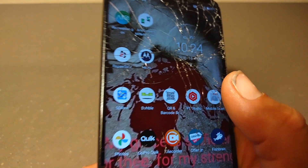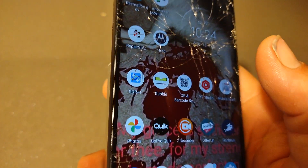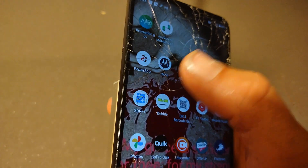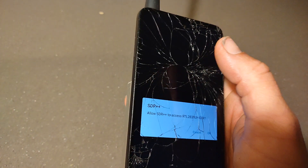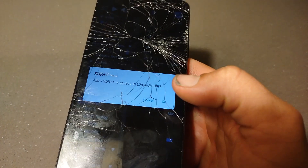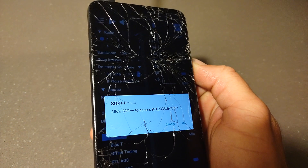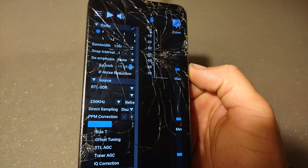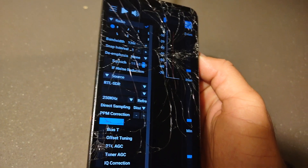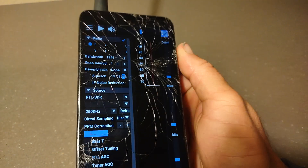I use SDR++ for Android — I think it's the best one. You can just search on Google for SDR++ for Android, go to the website, and you can download the application. You have to download it from the website — it's not on the Play Store.